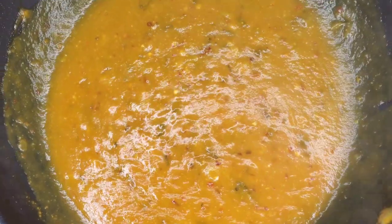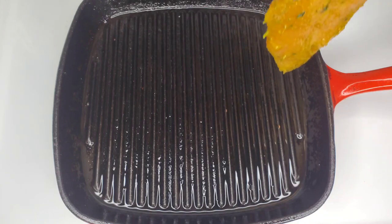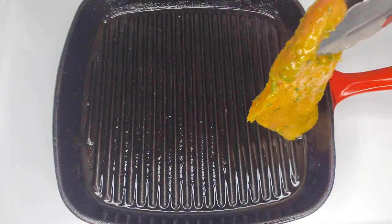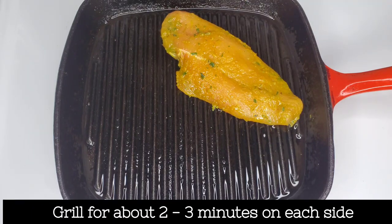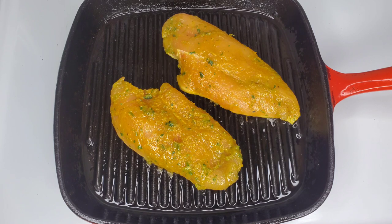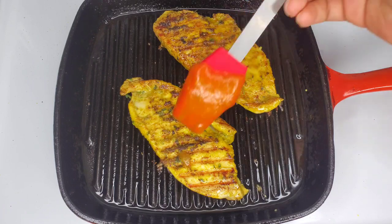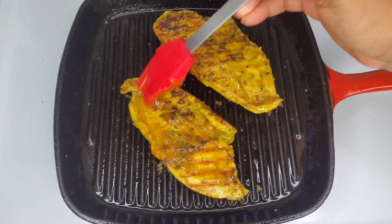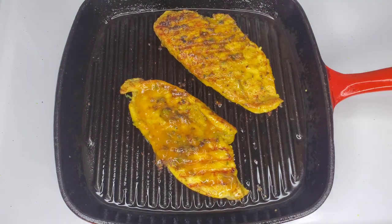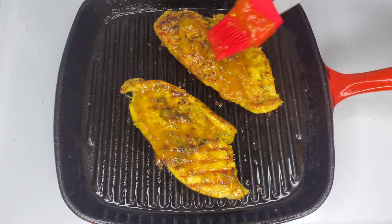We're using a cast iron grill pan today. I've greased it and will lay the chicken breasts on — you can do all four if you have a large grill pan, or do two at a time like me. Flip the chicken after two to three minutes, then brush on the sauce generously. Keep brushing as the chicken cooks. Note: I'm using butterflied breasts, which are thinner — if using whole boneless breasts, you'll need to cook longer.